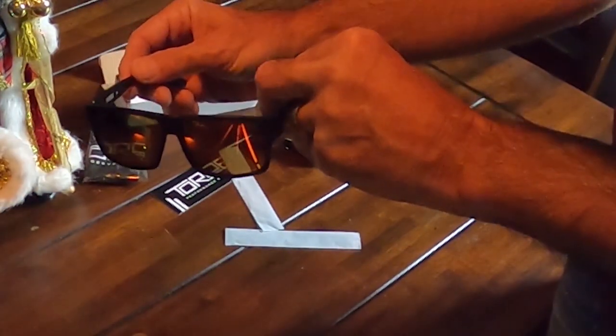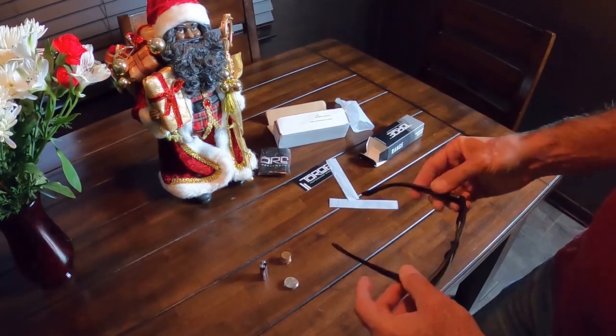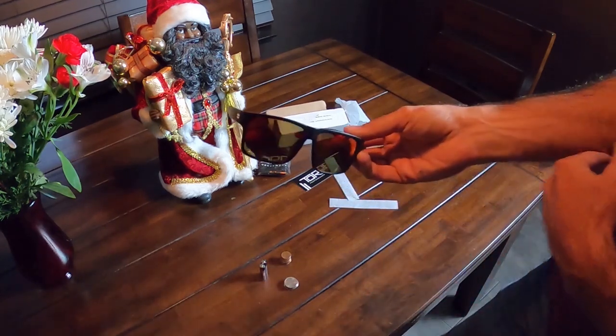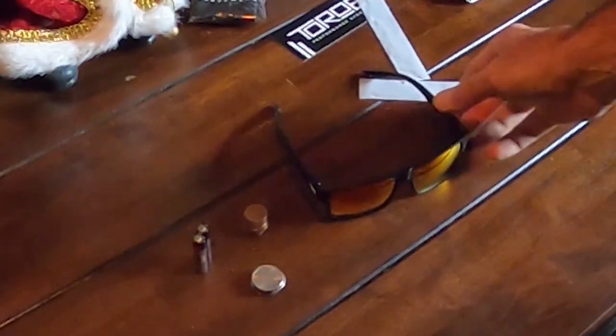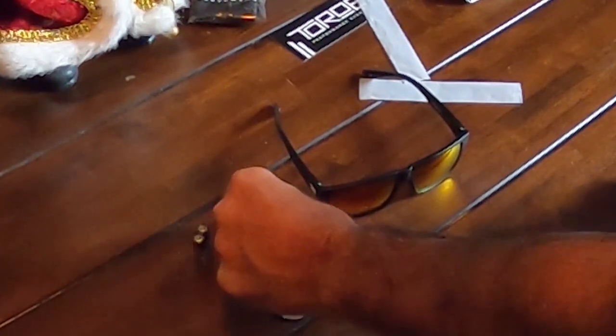Sweet! Heck yeah man. These things are nice. My first impression is that they're very, very light. I've done some research on these things and they are very light. They're 29 grams — that's about the equivalent of 5 quarters, 11 pennies, or just a little more than two triple-A batteries. So damn straight these things are light.